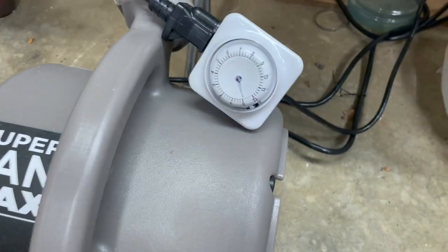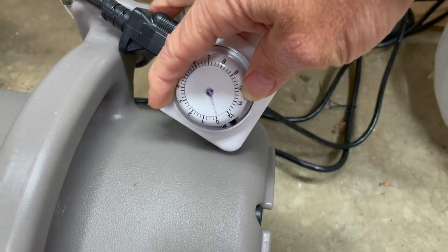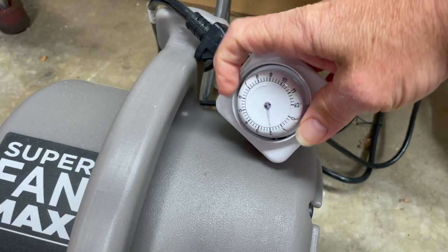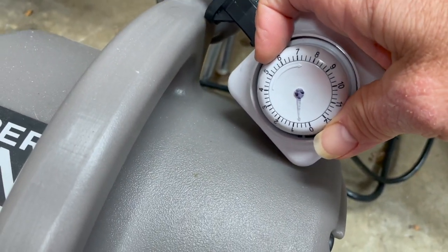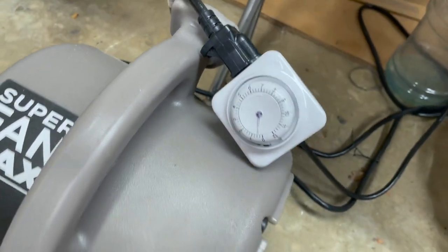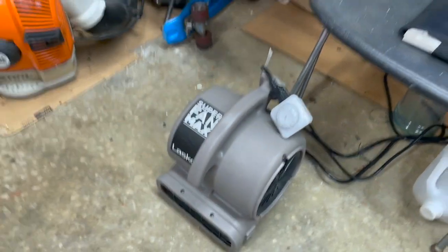And I ordered myself a little mechanical timer. It works like a kitchen timer — just click, click, click and winds itself down. Each one of the little hash marks is 15 minutes. So I'll set it usually for about 15 or 30 minutes, depending on how hot I think it is, and it'll wind itself down and shut the fan off later. I don't have to worry about it.